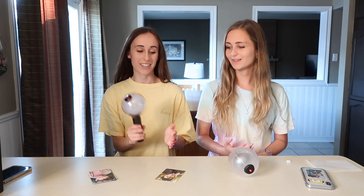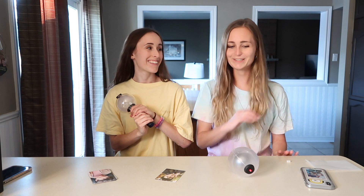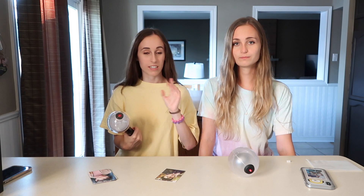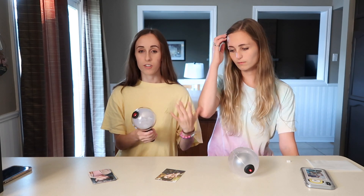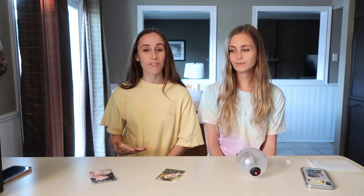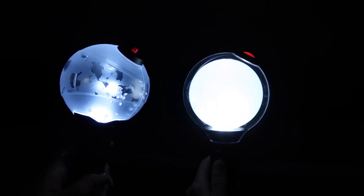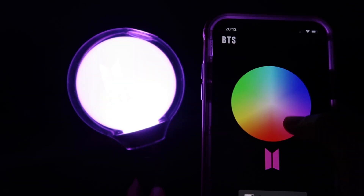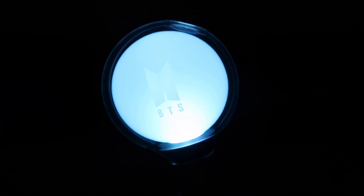That's it for this unboxing video. I'm so excited we got these — it just makes me want to go to a concert even more. I'm feeling homesick for BTS concerts; we need concerts to come back. Make sure you stick around to the end because I'll put a comparison of the two in the dark when they're lit up. If you liked this video, give it a thumbs up, and don't forget to subscribe so you don't miss another video. Follow us on social media — it'll be linked in the description. Thanks for watching. Bye!